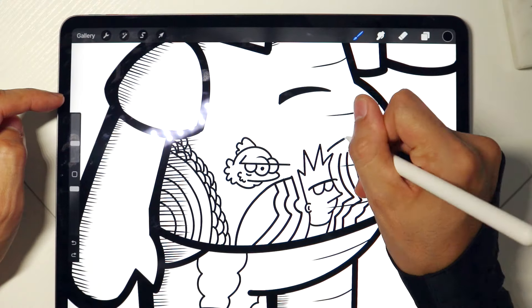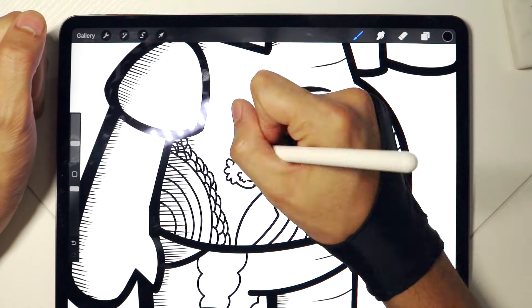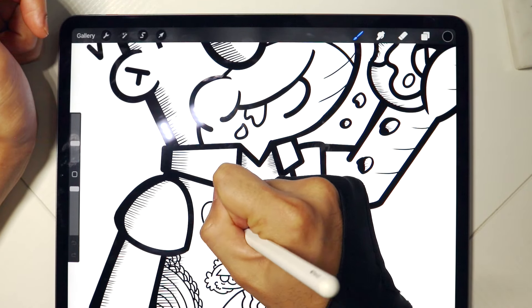I decided to also color him, leave it solid white, and also completely solid yellow. Go ahead and check it out, and I will be linking the video on the top right here towards the end of the video.